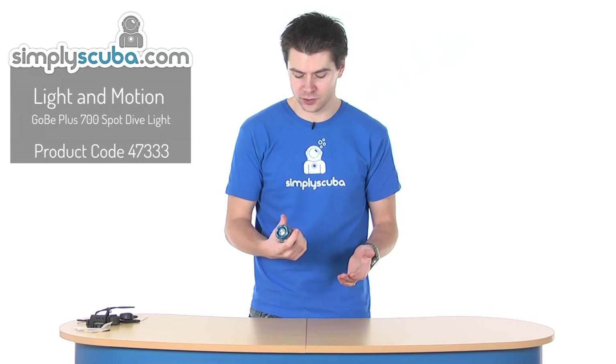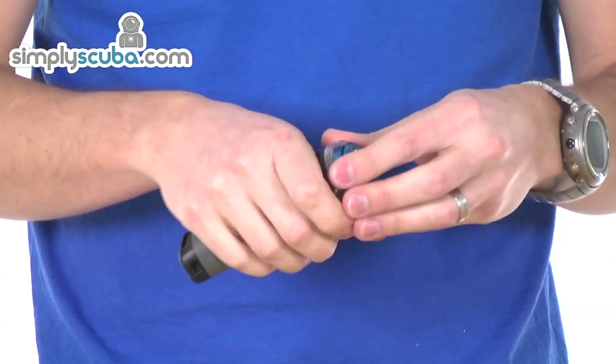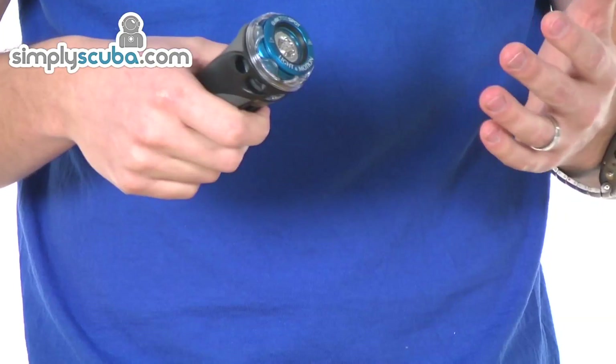Hi, welcome to Simple Scuba. This is the Luma Motion Gobi Plus 700 Spot Dive Light. It's a modular type of system, so although it's a handheld unit, you can change the heads to change the beam angle, swap it out for one of the wider ones, or put on the really tight search beam ones.